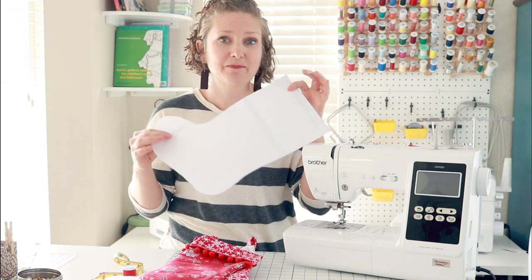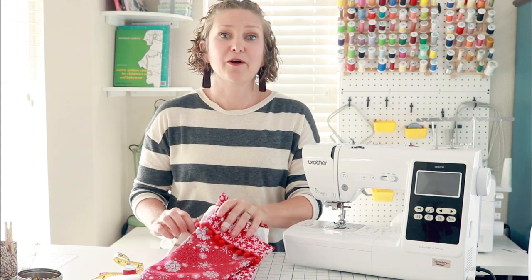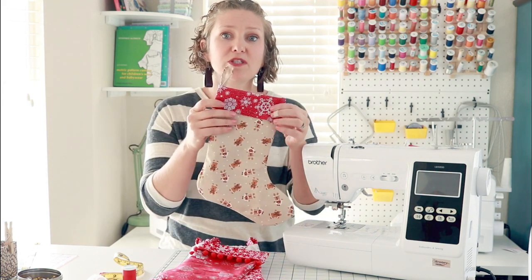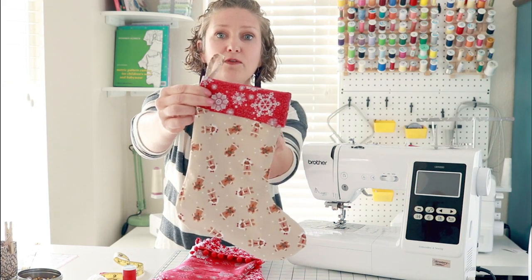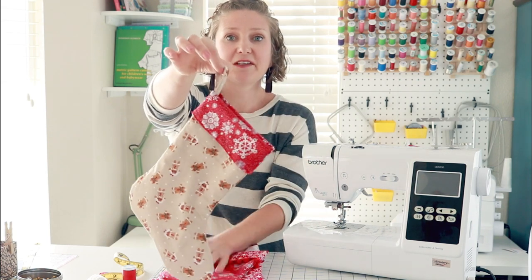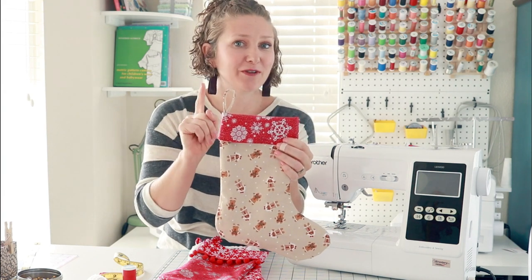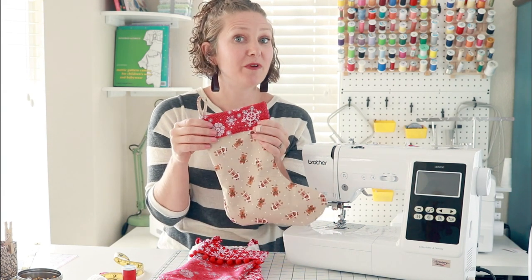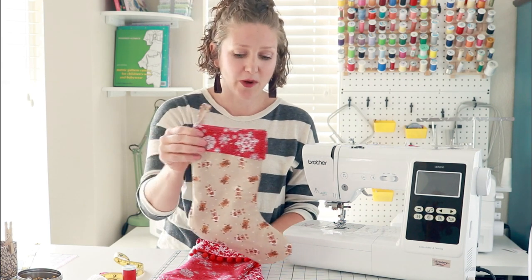Download your template from LifeSewSavory.com and then come back here for all the directions. Now I'm first going to walk you through sewing the basic stocking. We have a cute fold-over cuff on top, a stocking shape, and a little hanger that goes with it. Once you master this, I have three fun embellishments for you to try. So let me show them to you before we walk through the basic so you can decide which version you want to make.